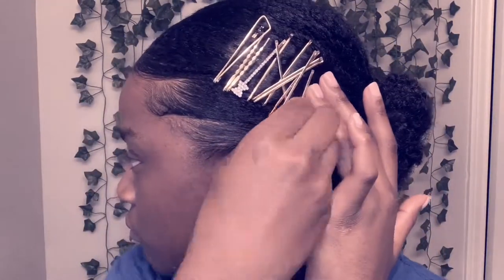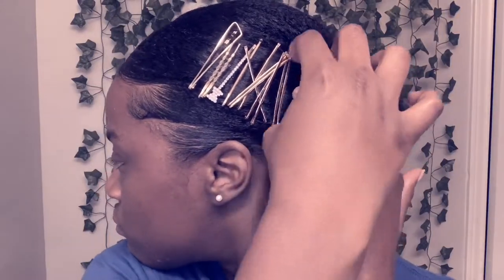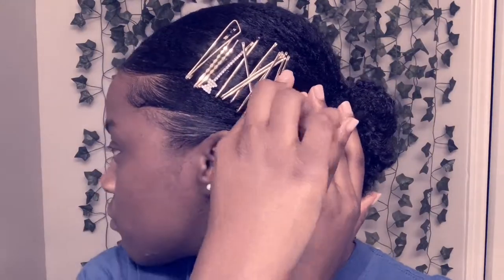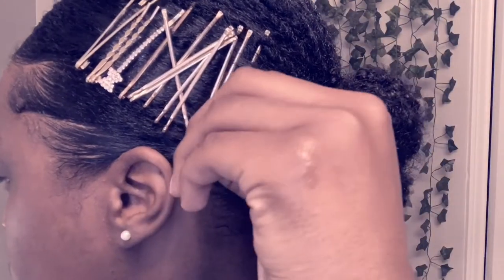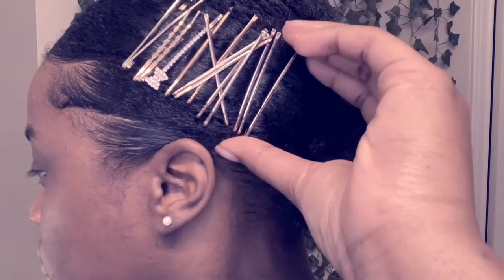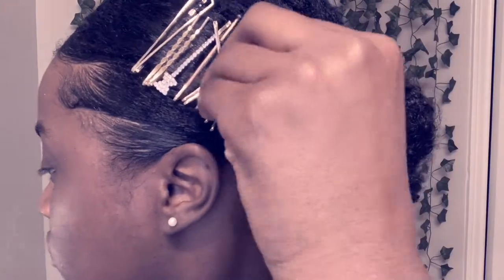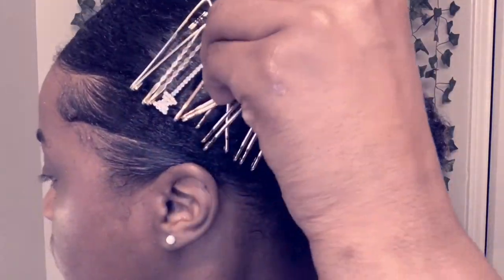These pins are strong, so you have to be careful putting them in and taking them out, because if you don't, you may literally rip out your hair. I'll drop the link for these pins. After getting all the pins in, I just make sure my hair isn't caught between them and that they are aligned the way I want — I had a vision in my head and I was just making it come to life.